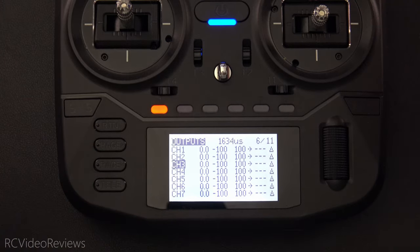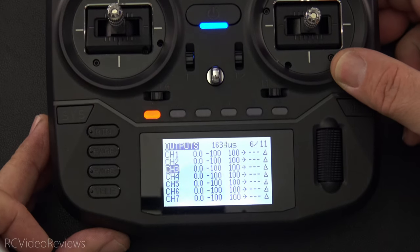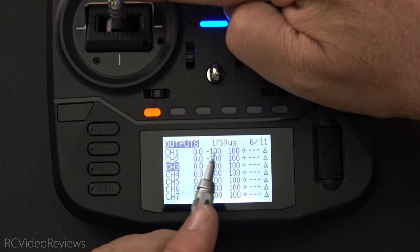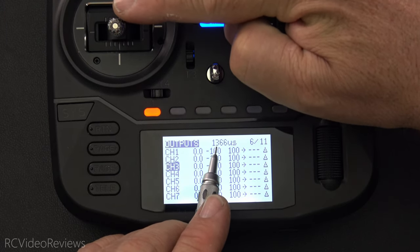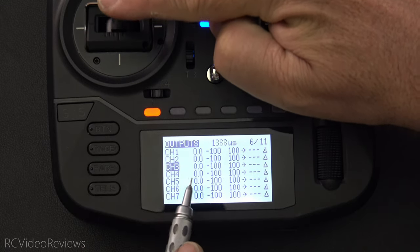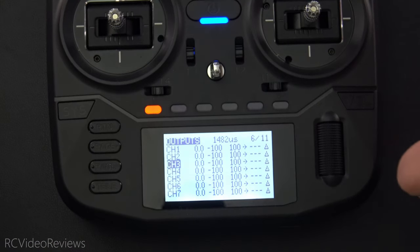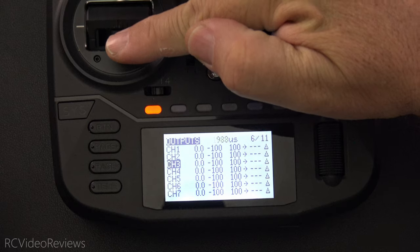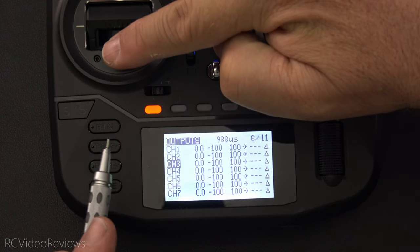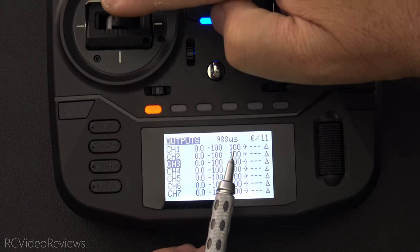Now the same thing happens in reverse. If I go ahead and press SE again, that should normally disarm the model, but as I move the stick, it's still changing the output — all the way up at 2,012 and down at 1,366. I still have control over the model even though I've disarmed it, and what will happen now is it won't actually disarm until the stick is moved all the way down to the bottom. Now that the stick's all the way down, if I move it up again, we have no change in the output — the throttle is locked.